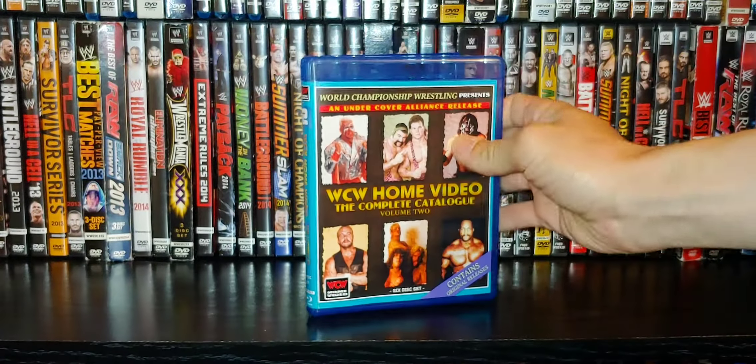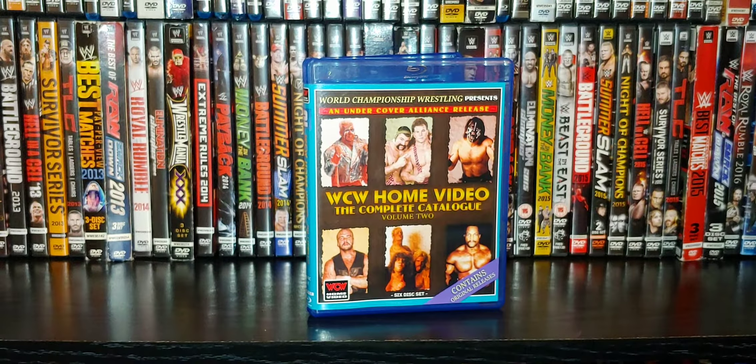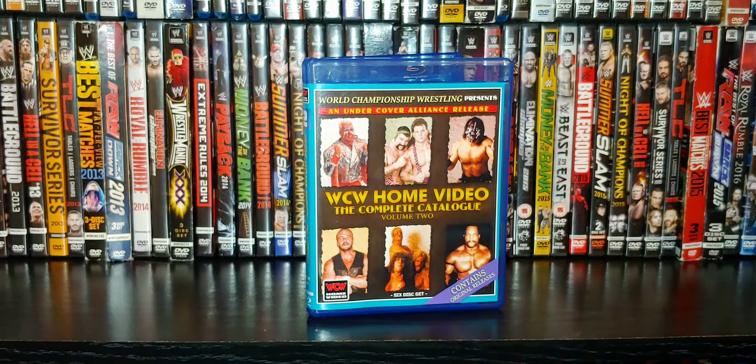The other volumes are all different colors. If you're interested in getting these, the best way is to contact me on Twitter — send me your name and email or a DM on Twitter and I'll get you in contact with the guy.